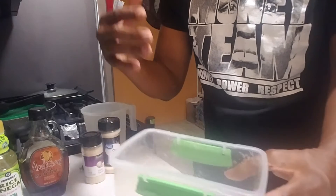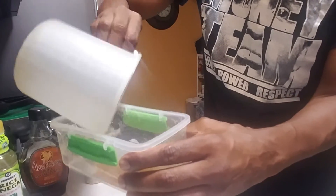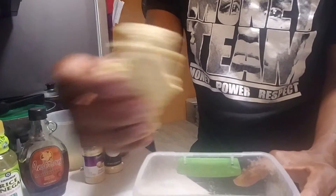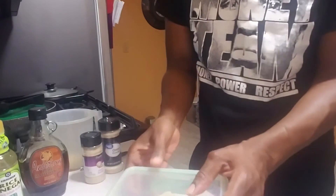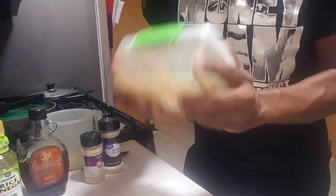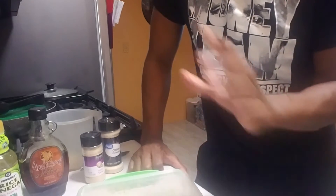You can marinate it for 20 minutes, or you can leave it in the refrigerator and let it marinate for a whole day. That's what I'm going to do. I'm going to pour the marinade in there and take the tempeh strips, put them in the marinade, and let it sit for the whole day until tomorrow.